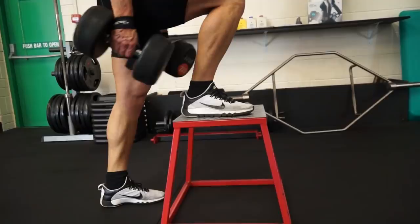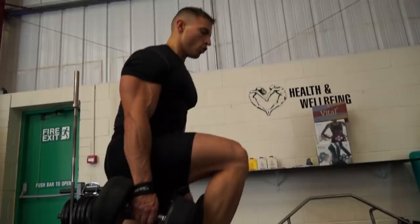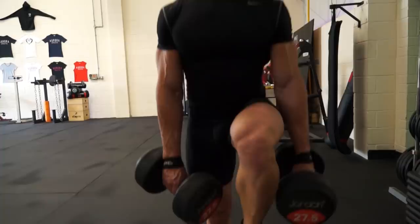When doing step ups, you want to really focus on leaning forward and imagine you're trying to crush that box with your front leg, because we are trying to isolate the front quad muscle during this exercise. Don't cheat and make it easy for yourself — you want to make it as hard as possible.